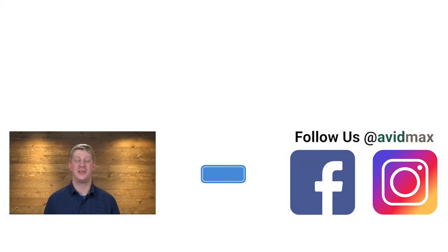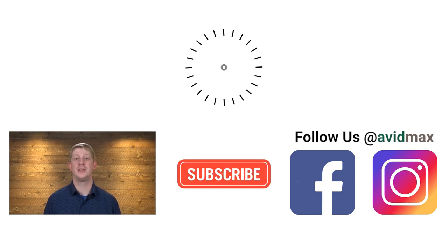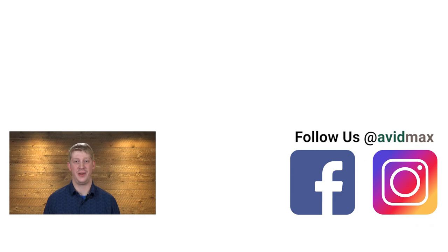Thanks for watching! Be sure to give us a thumbs up and share this video with your friends. If you have a fly you'd like to see us tie in the future, leave us a comment below. For more fly fishing and outdoor related videos, subscribe to the AvidMax YouTube channel. Thanks for watching and we'll see you out there.